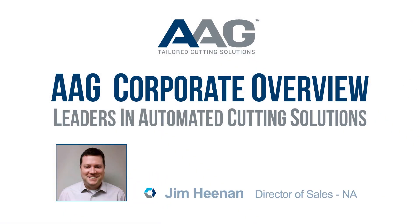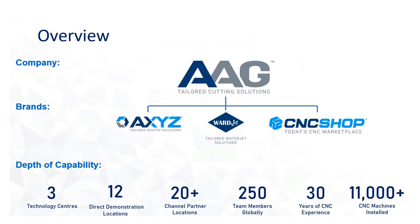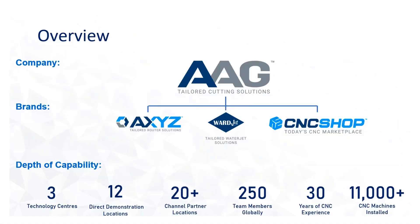My name is Jim Heenan, I'm the North American sales manager for routers at AAG. AAG is comprised of three amazing brands: Axies Tailored Router Solutions, Warjet Tailored Waterjet Solutions, and CNC Shop, our online marketplace. All AAG machines are manufactured in North America — our routers are built at our world headquarters in Burlington, Ontario, outside of Toronto, and our water jets are built in Talmadge, Ohio, near Akron. AAG has nine sales and service offices in North America, a technology center in the UK, and offices in Poland and India for a total of 12 direct demonstration locations, plus over 20 channel partner locations globally. AAG has over 250 team members and 30 years of CNC experience, leading to over 11,000 CNC machines installed worldwide.